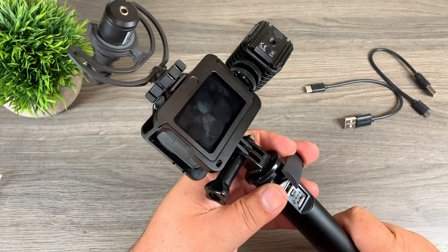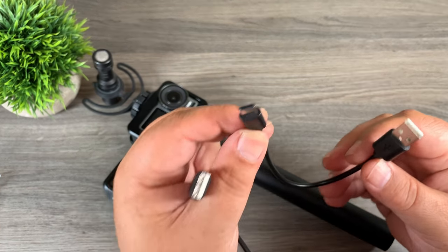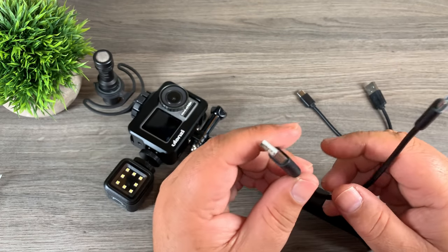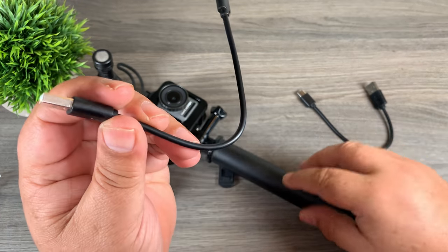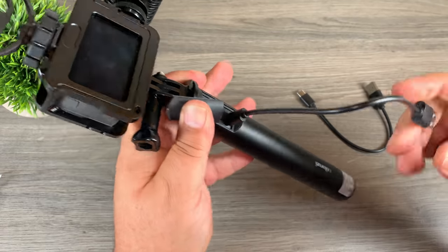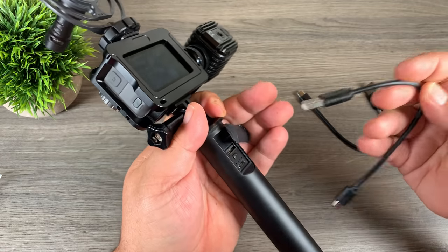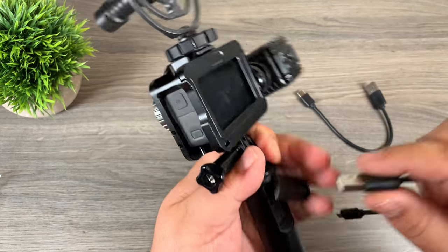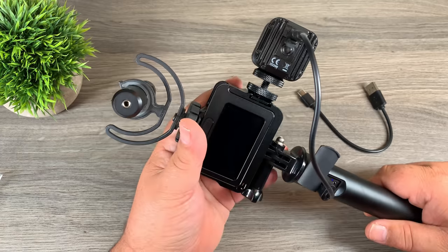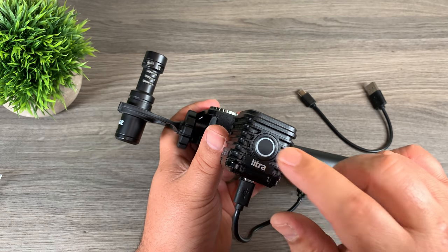This power bank handle comes with two different cables: a USB-A to USB-C and a USB-A to micro USB. The USB-A to micro USB can be used for a couple of different reasons — first, it's used to recharge the battery grip by plugging it into the bottom port and then into a wall charger. You can also use this cable to recharge the light because it has a micro USB connector inside. So we just plug the USB-A in there.